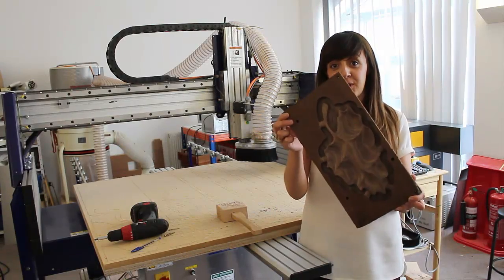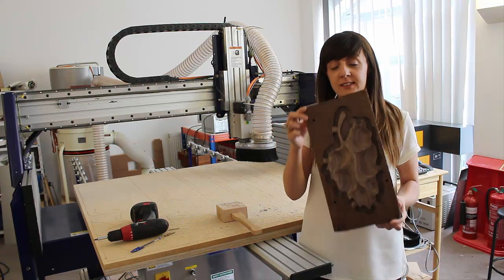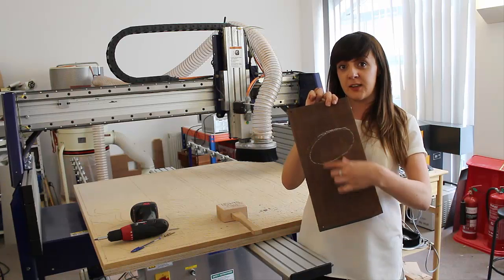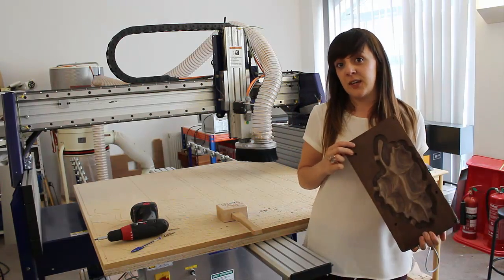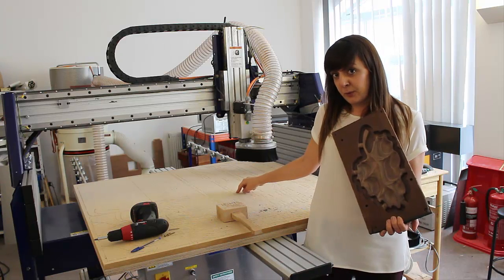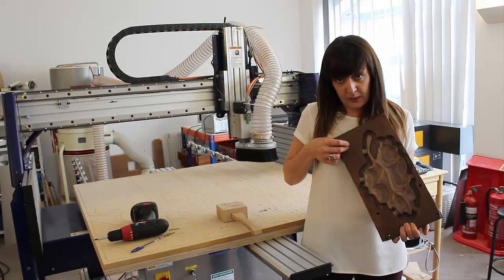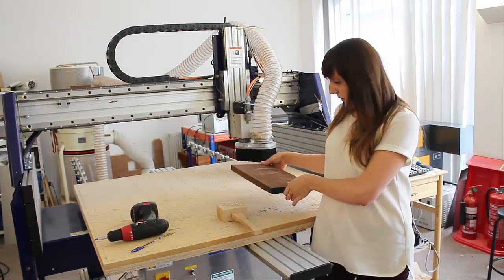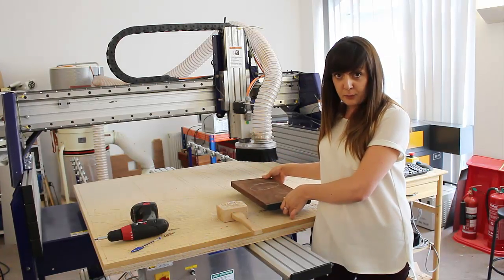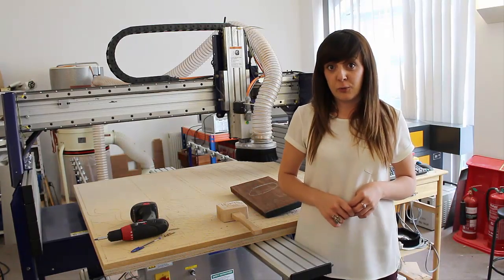So now that we've cut the top side of our material block, what we need to do now is flip the part over and machine the bottom side of our leaf bowl. To do that, we need to drill dowel holes into our spoil board, and we're going to take these dowels, secure them into our material block, then flip the part over and secure them into the spoil board, and then run our roughing and finishing toolpaths.